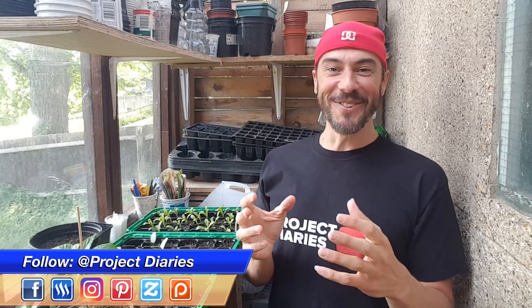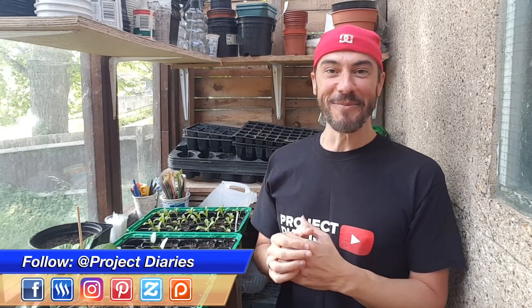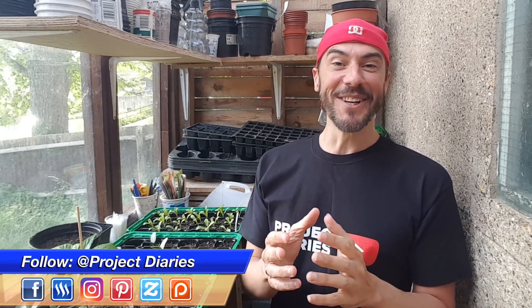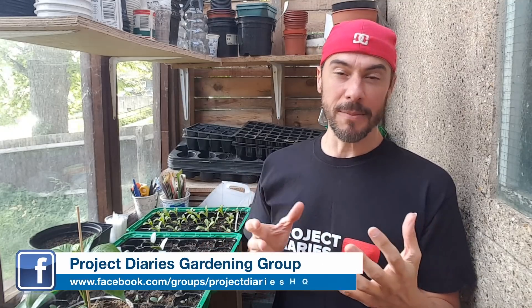That's basically how you harden your plants off, especially if the weather's really fluctuating like it is this spring — it's absolutely crazy. Hopefully today's video has helped you learn about hardening off your plants. It's really a good idea to do this because you don't want them to go into transplant shock — if they go into quite a lot of shock and there's a frost, you might kill your plants.